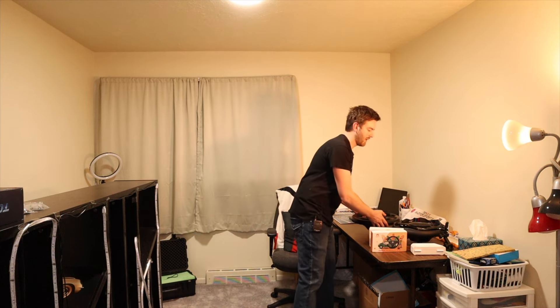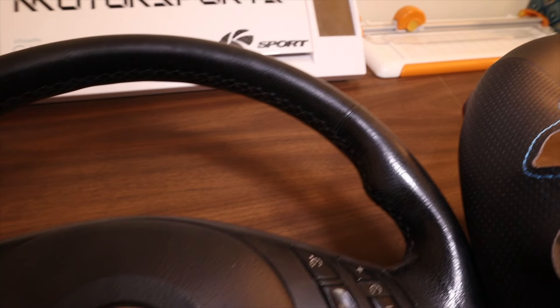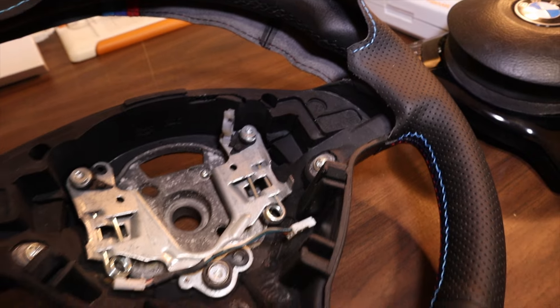I've said it in the past as well — I'm not sure exactly what models these will fit on, if it's just strictly E46. I've never really moved around steering wheels very much. If I have, it's just removing these and then putting aftermarket ones on.